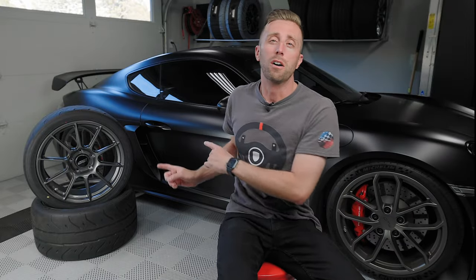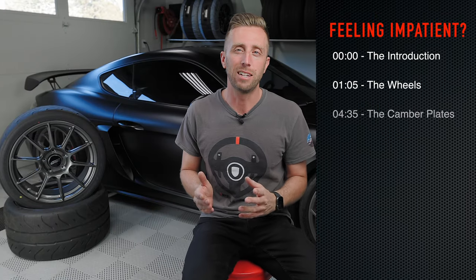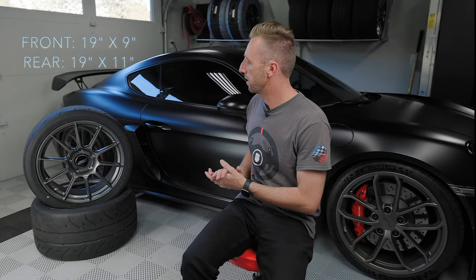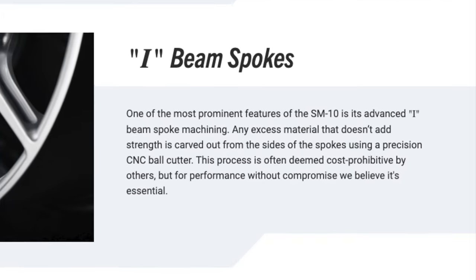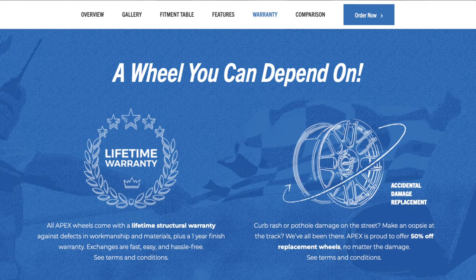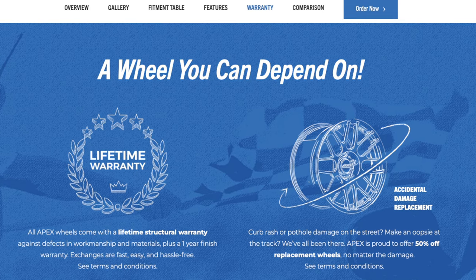Behind me are the Apex Race Parts SM-10 wheels — these are the track wheels I decided to get because I got sick of running my stock wheels at the track and autocross. These wheels are 19 inch, which means cheaper and possibly easier-to-find tire sizes and a little more rim protection. They're flow formed, not forged, so they're not the strongest wheels, but they've done everything they can to make them strong. They also have a 50% off replacement guarantee, so if you mess one up you can buy one at half price.